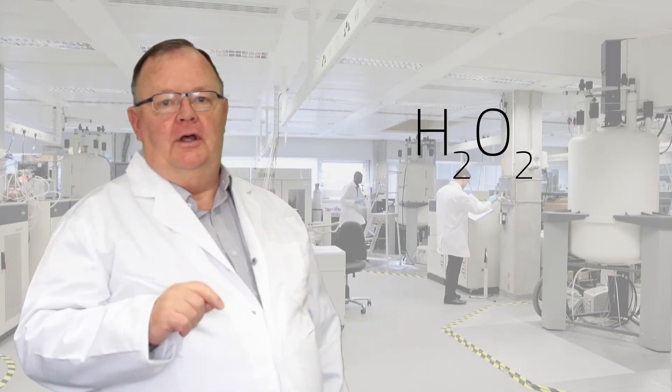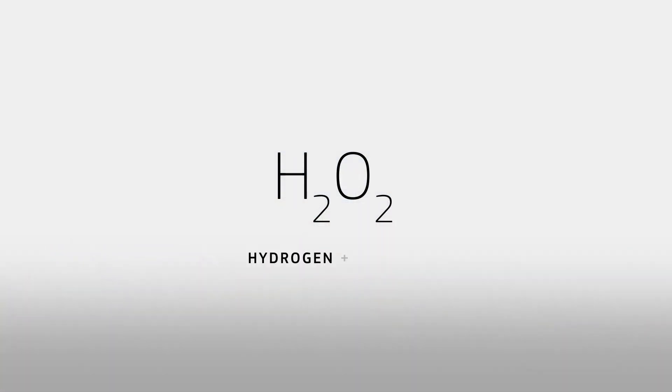TankSafe, on the other hand, is composed of hydrogen peroxide and silver nitrate. Hydrogen peroxide is the compound of hydrogen and oxygen, H2O2. The oxygen is what kills the harmful organisms. This means that the compound breaks down into water and oxygen, leaving only pure, safe water.